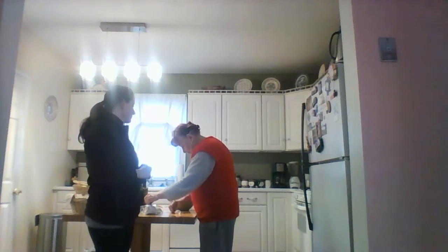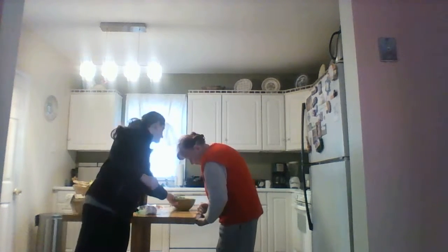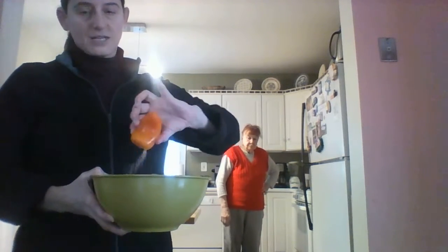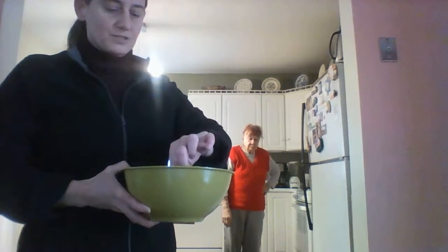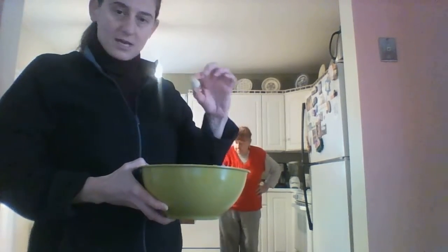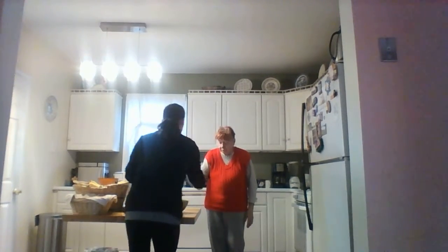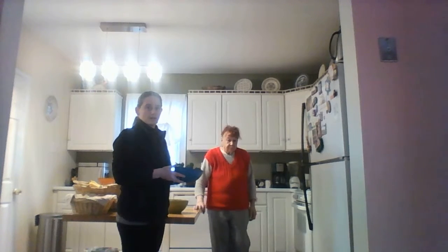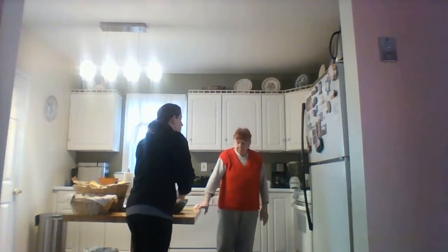We're also preparing the vegetables that go in it. My mom already cut up a couple of things. In this bowl with fresh cold water, we've got onion, pepper, celery, carrot, fresh parsley, garlic, and in the other bowl we have some fresh kale. These are the vegetables that will be added to the broth that is already boiling on the stove.